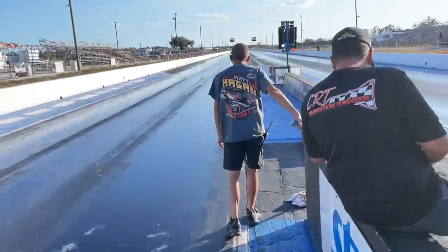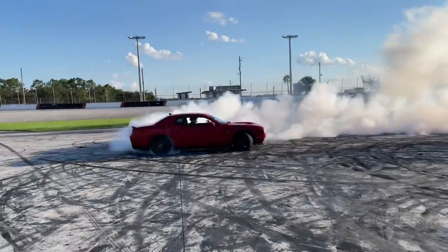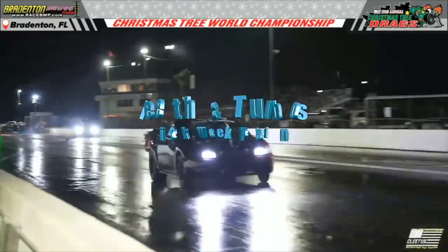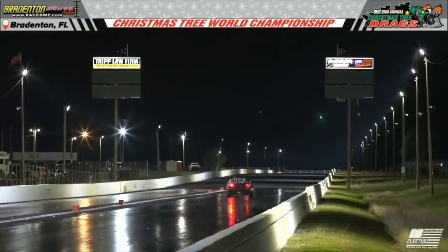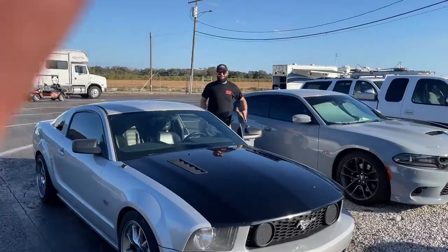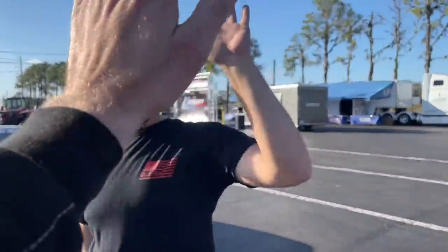We're back here at Bradenton Motorsports Park and I'm making all my passes to get this car perfect for Sick Week that starts on Sunday night. I just made my first pass and this thing dead hooked — going from a 1.660 60-foot to a 1.260 60-foot with all the suspension upgrades. What a win! Solid, so pumped.